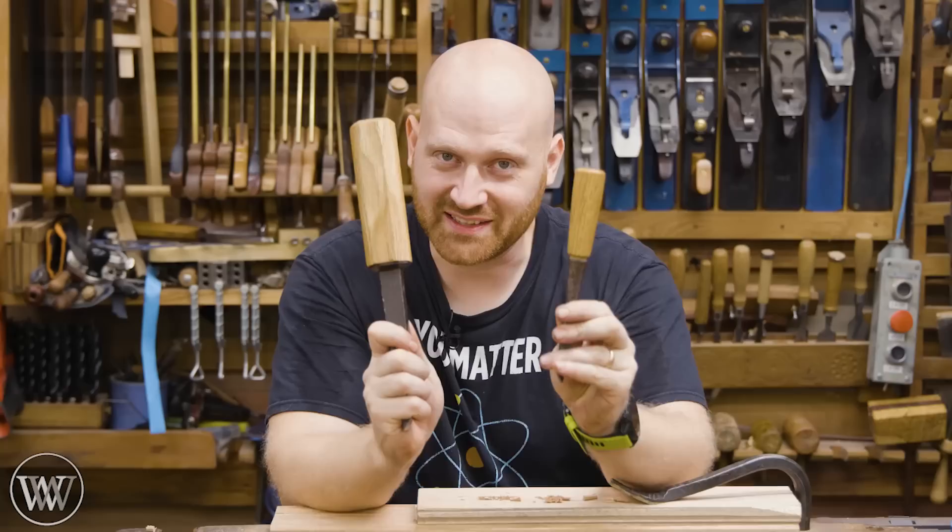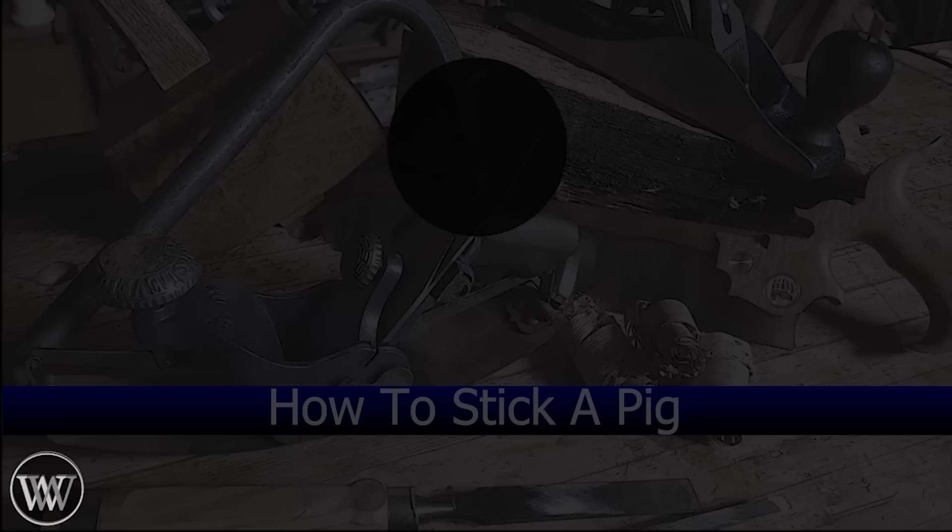Hey y'all, I'm James Wright and welcome to my shop. Today we're making two chisel handles — one a socket handle without a lathe, and the other a tang handle without a ferrule. Let's dive in.